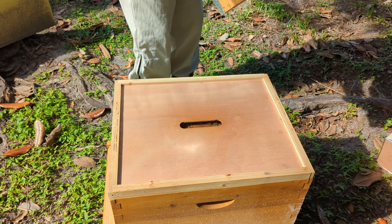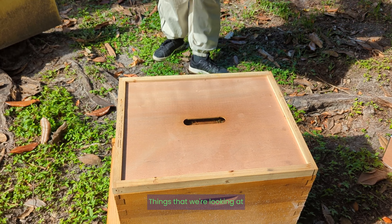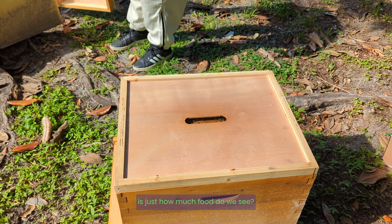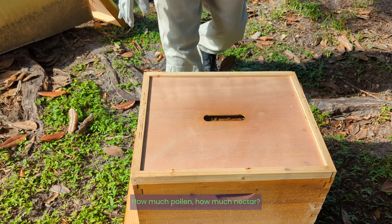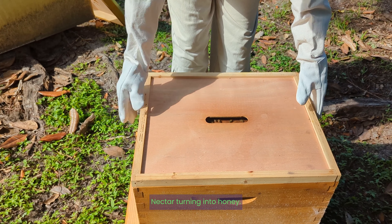Typical inspection. Things that we're looking at is just how much food that we see, how much pollen, how much nectar, nectar turning into honey.